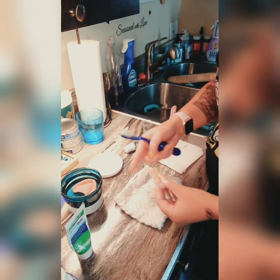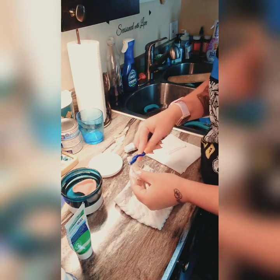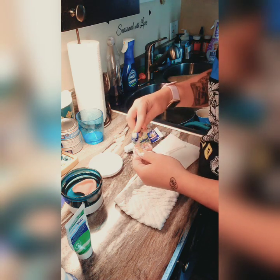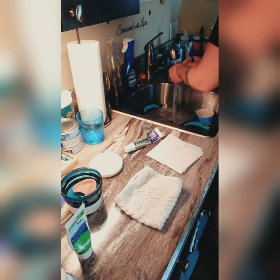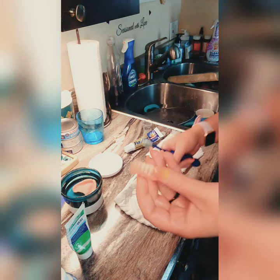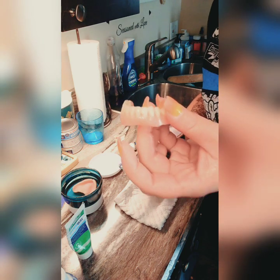I keep a washcloth here to hold the denture. People say fill the sink with water, but why waste water? Plus the denture can break in the sink, so I just use a washcloth. I'm going to rinse this off — this stuff is amazing, it gets it super clean. I only agree with two things for denture cleaning on a budget: Fresh and Bright is great, and Dr. B's Clean It Up paste is my number one.